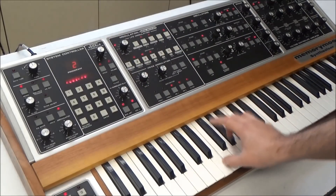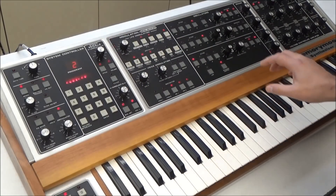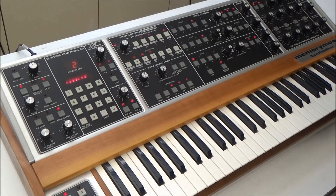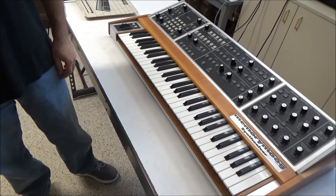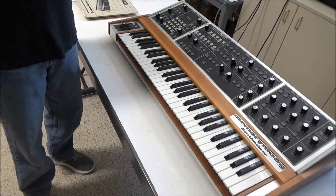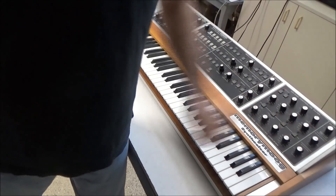But sadly, we still don't have any output. So let's get the Memory Moog open. To do that, we're going to remove 12 screws. Nine of them are on the bottom: three on this side, three in the front, three on this side.